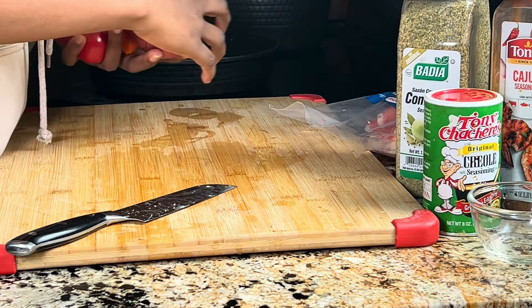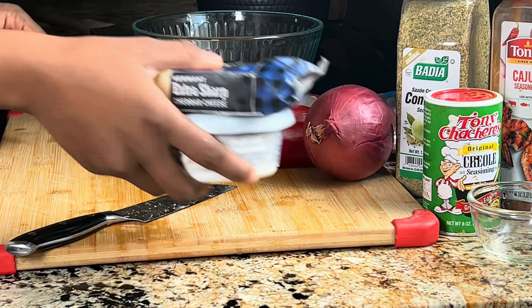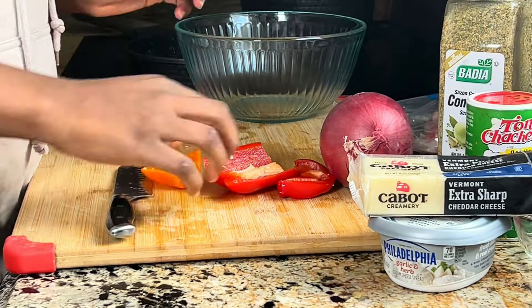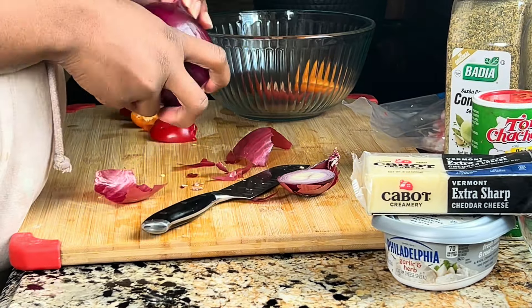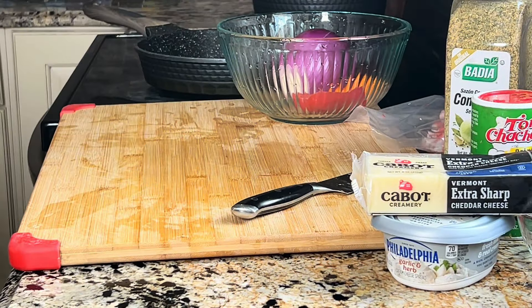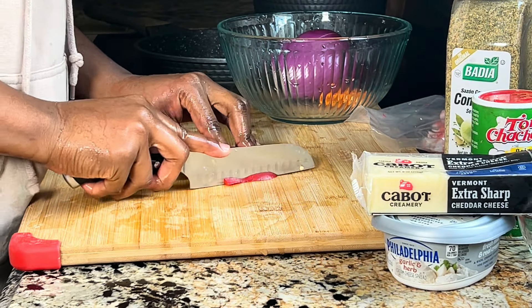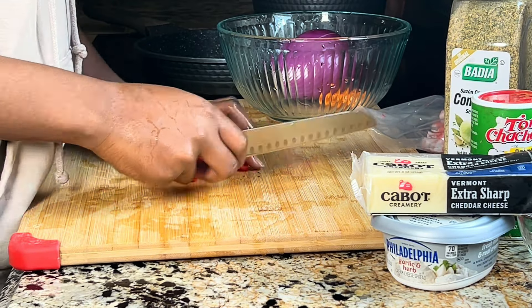Now I'm about to make the stuffing for the salmon. In the beginning I was going to do stuffed salmon, but my salmon wasn't that big so I ended up going with a rolled salmon instead. I'm preparing the vegetables — I have some onions and bell peppers. Always wash your vegetables because you don't know how long they've been in the grocery store or how many people have touched them. I'm going to cut them in little squares, which makes it easier to chop everything in one go.